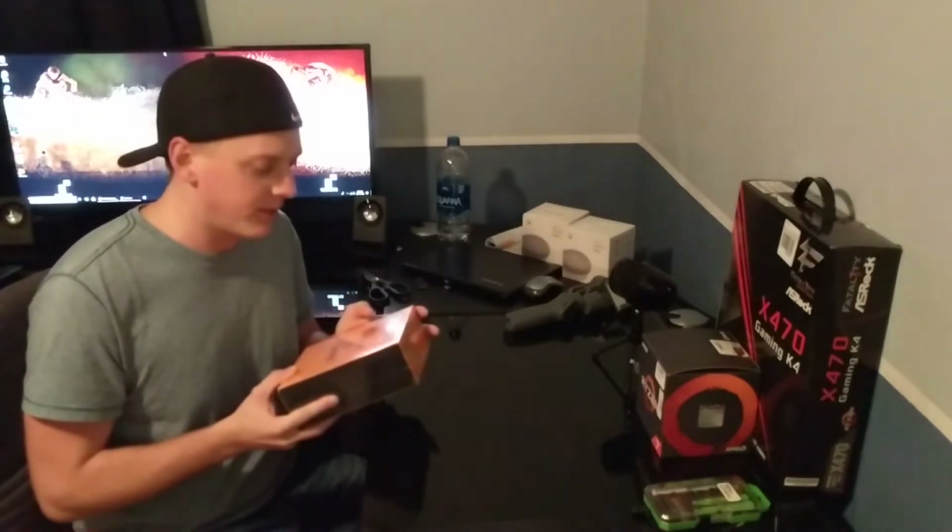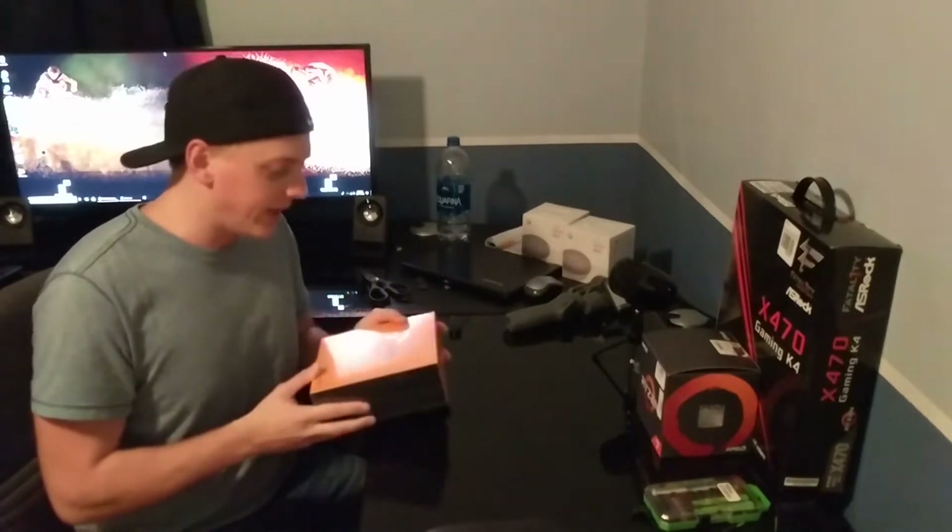I'll do a quick unboxing for you. I know a lot of the big names had this device last week, so I won't keep you too long on that. And if you're not really into the unboxing and the first reaction, you can go ahead and skip ahead to a later part in the video where I do some reviews and that kind of stuff. So let's go ahead and get started here.